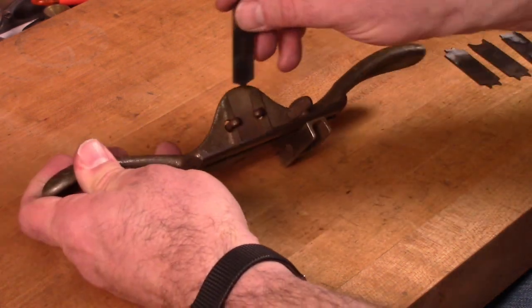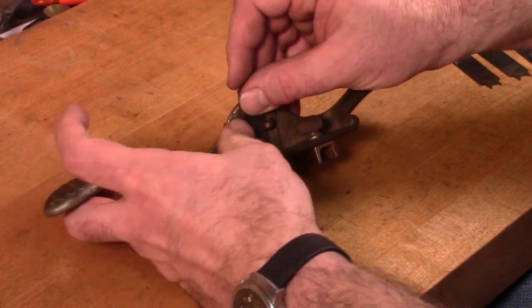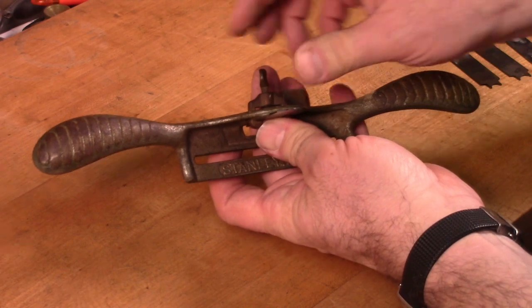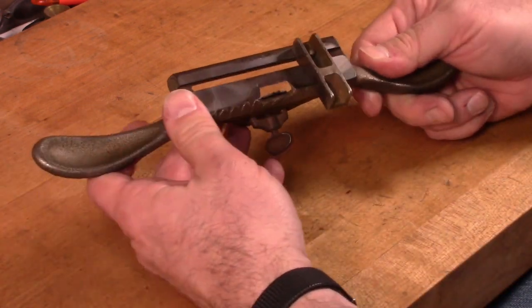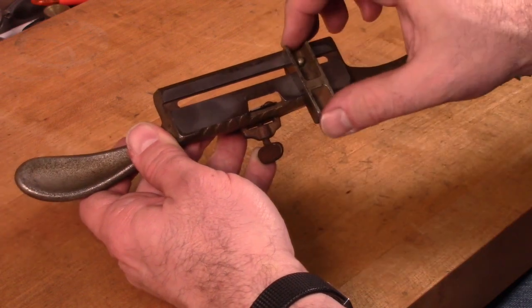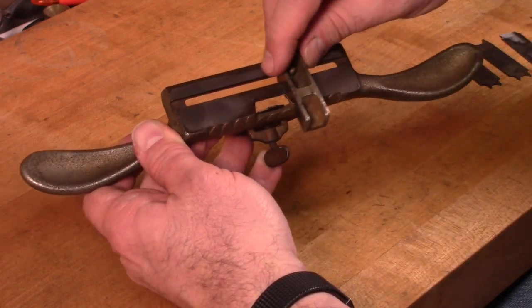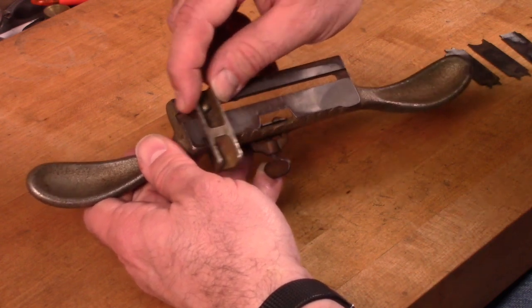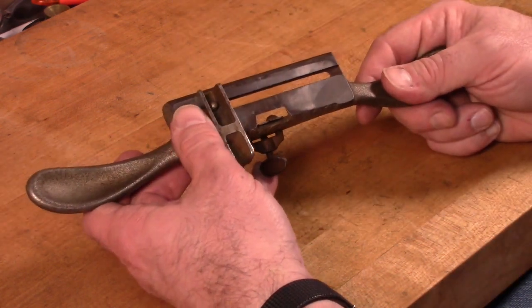The cutters basically just slide into a little slot here, and then there's a thumb screw that you tighten to lock them in place. On the bottom there's a groove for a fence. The fence can be adjusted any distance away from the cutter, or moved to the other side, depending on which side of the workpiece you want to work on.